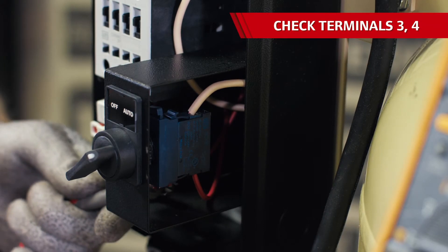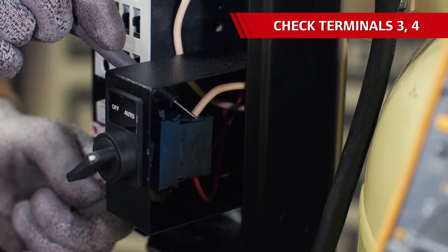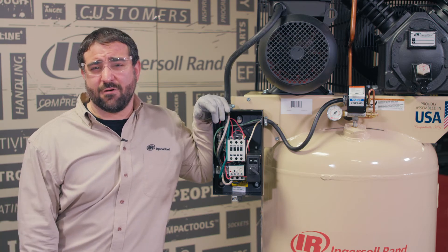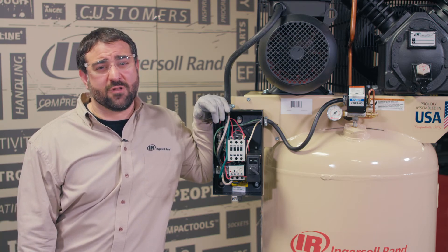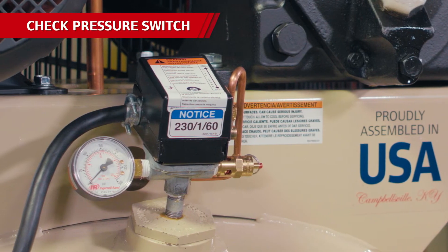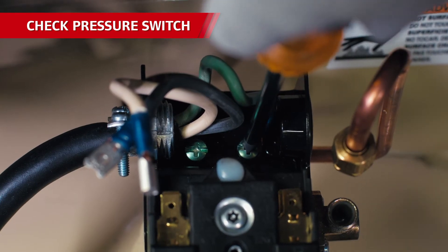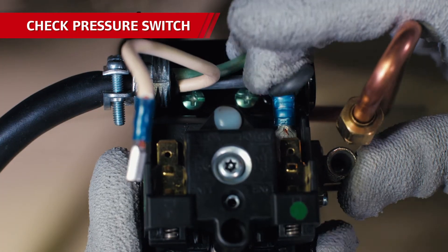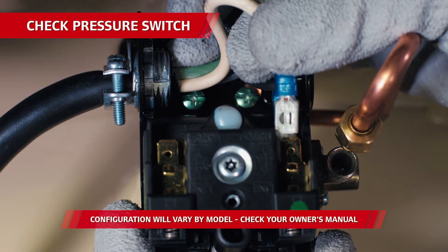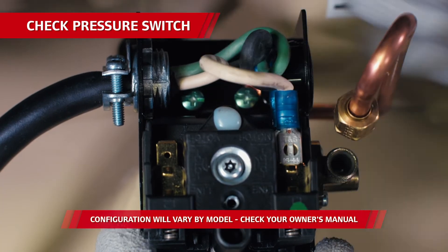Lastly, you may need to check the off/auto switch for continuity with the selector switch in the auto position — that's terminals 3 and 4. If voltage is moving through the magnetic starter, check the pressure switch and motor for the presence of nominal voltage. With the pressure switch, be sure the two wire leads and ground from the starter are terminated correctly in the pressure switch. The two leads should land on either set of line/motor terminals. The white line is the line in and that's going to be on top. The black line is the motor and that will be on the bottom. The ground wire attaches to the bottom of the pressure switch box.